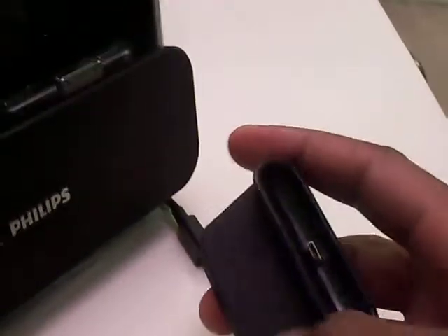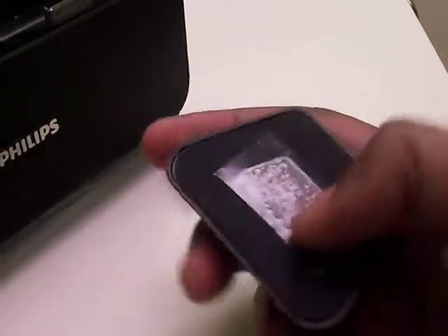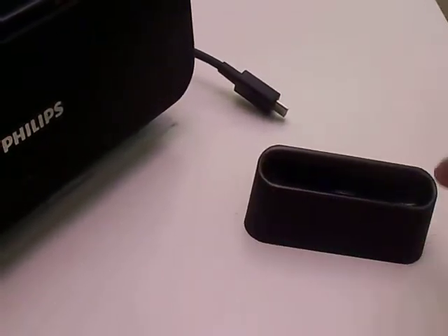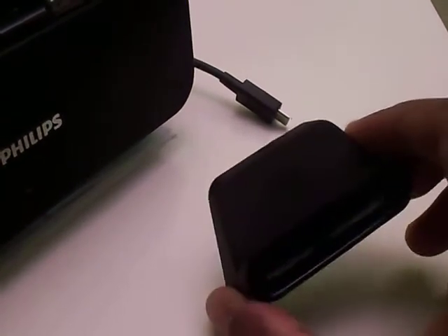It's kind of a soft rubber material on the outside. The bottom is also rubber, which keeps it from sliding around when you put it down. Inside, it's a shiny plastic, which is a really nice contrast with the rubber exterior.